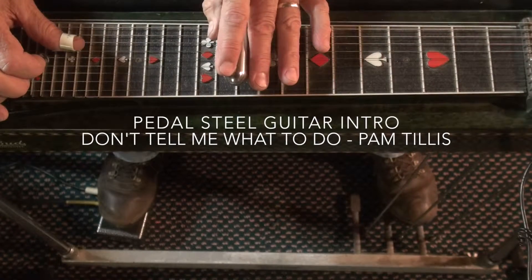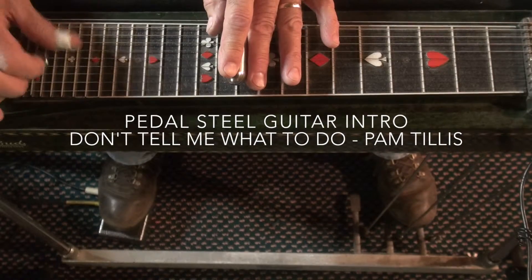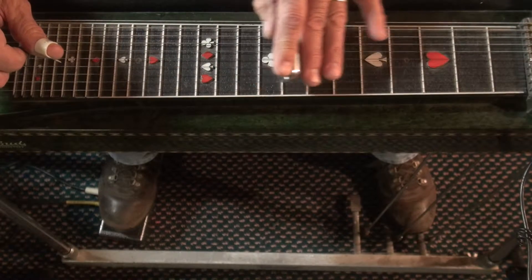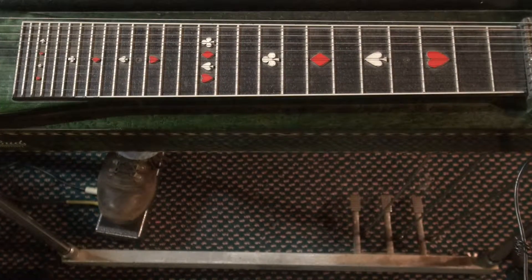I'm going to try Pam Tillis' song called Don't Tell Me What To Do. It's in the key of G. It goes like this, the intro. Here is what it sounds like on the record.